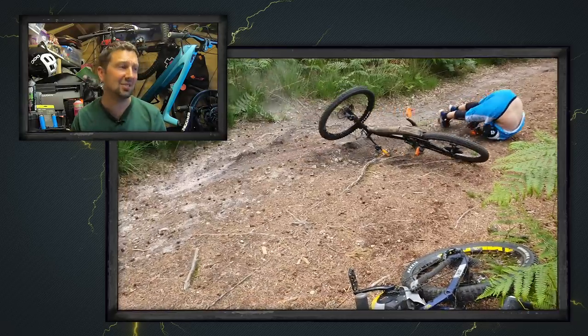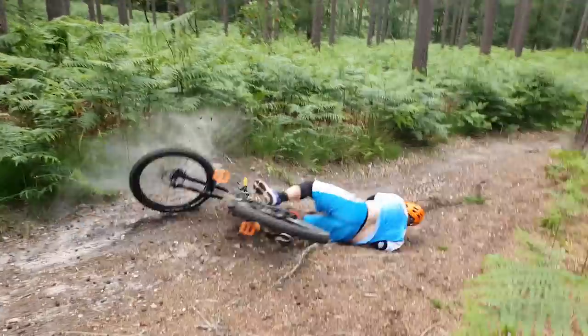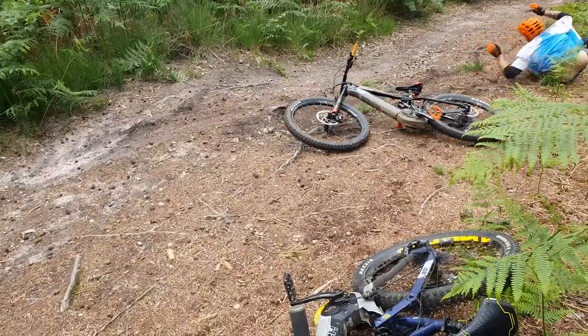How could he have avoided this? In a scenario like this, you really need to keep your weight back to land rear wheel first, because it's quite a flat landing. You also need to keep everything in a straight line — your bike and your body — making sure your shoulders are in line with your handlebars and your hips. You really need to use your body as a suspension system too. If you're just going to rely on your bike, it's going to result in something pretty much like this.